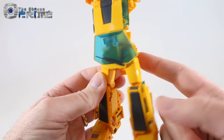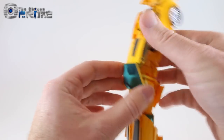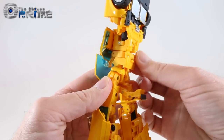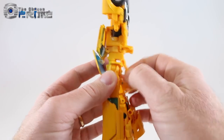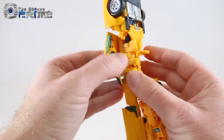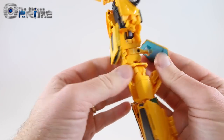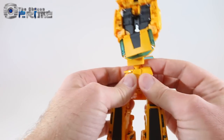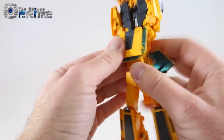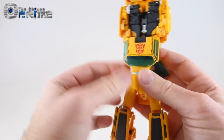The windscreen area is the most complicated part of the transformation, though not too hard once you figure it out. Un-peg the windscreen from the front and lift it just enough. Fold down the panel, flip up the little back panel. This entire piece is on a swivel — get enough clearance and rotate the windscreen to the back. Take the front hip skirts and rotate them down to form the front of his legs. Lift the chest piece, rotate it around, and fold it over to reveal his faux robot mode chest.